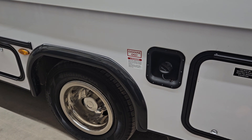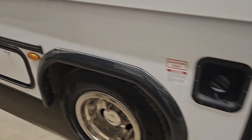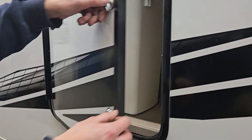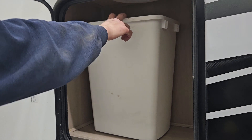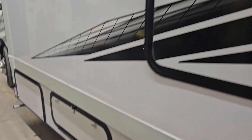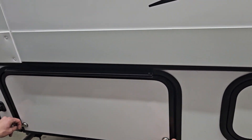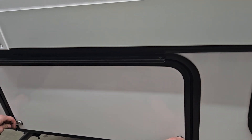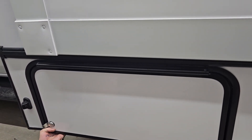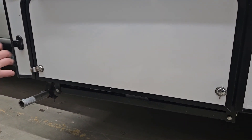You have your gas fill right here. Inside the next compartment is just more storage. Inside this compartment here is where you gain access to your generator — it's locked, so you'll use your 751 key, your little silver key, to get in.